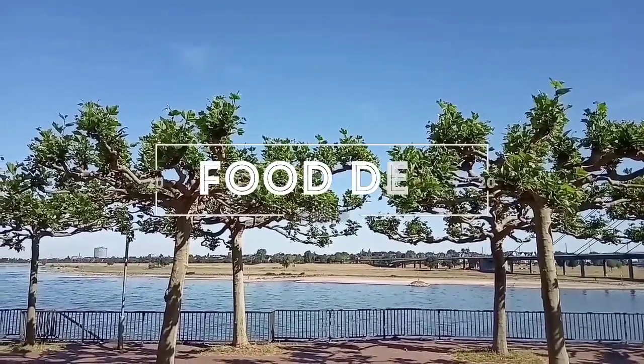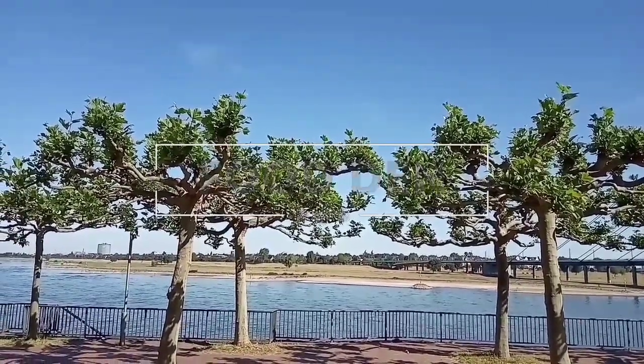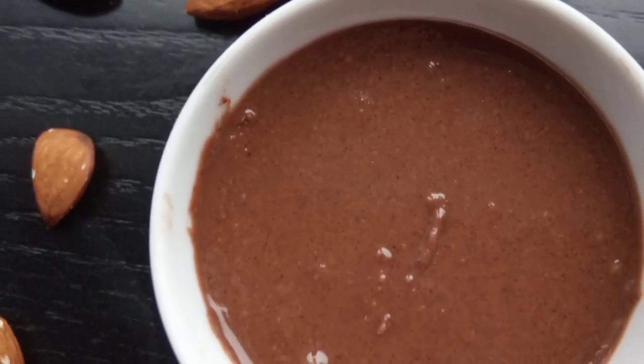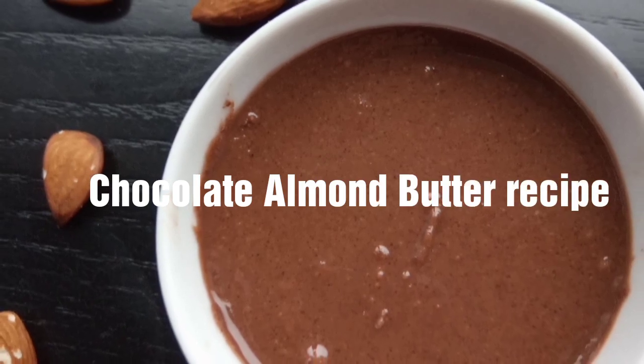Hi friends, welcome to Food Den. If you are new here, consider subscribing. Today in this video, I am going to share a chocolate almond butter recipe.